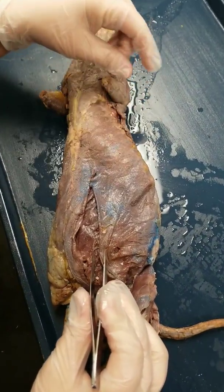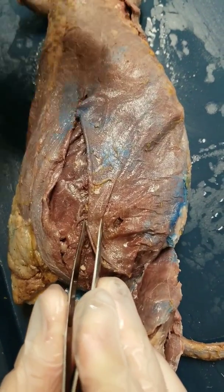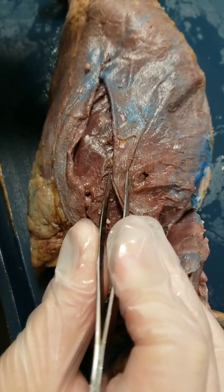In this video we're going to dissect the remaining muscles of the mink. We're going to dissect the abdomen, the chest, the back, and the upper leg.